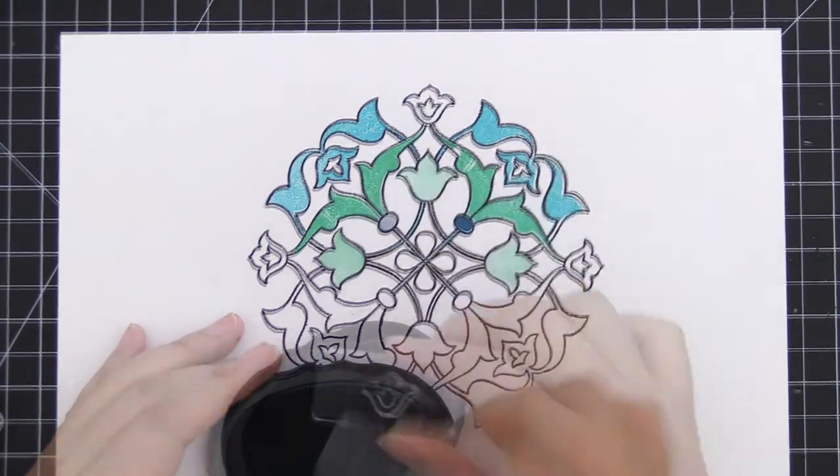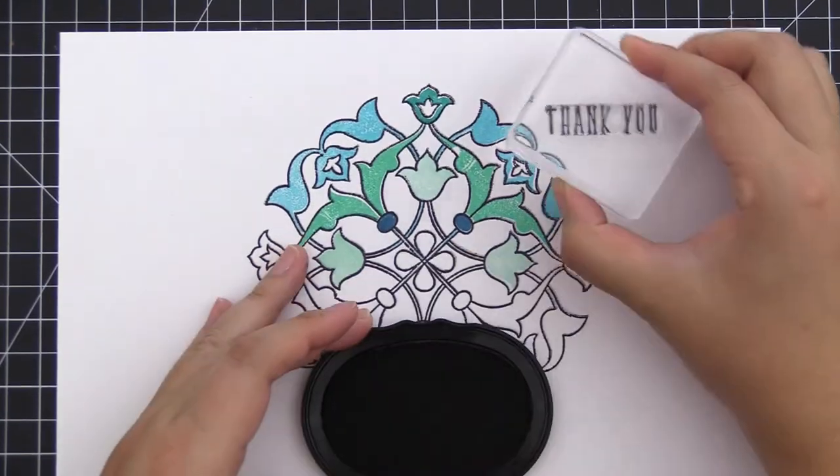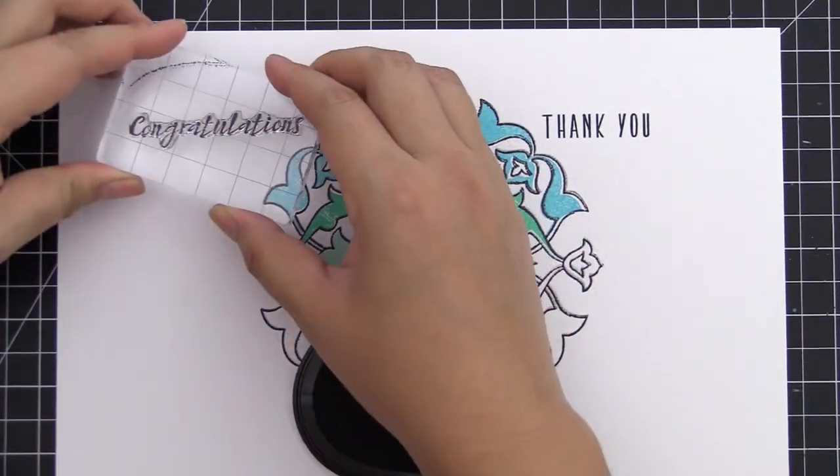You can also try heat embossing or watercoloring with your favorite coloring mediums to get a gorgeous hand-painted look.